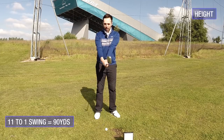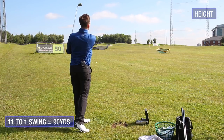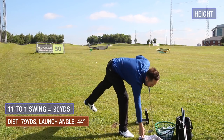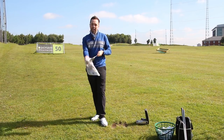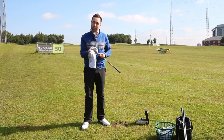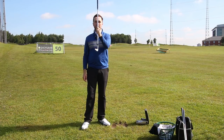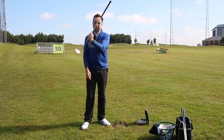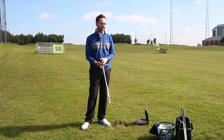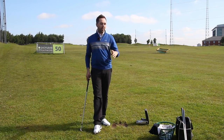I'm not opening the face — I'm just maintaining the loft that's already on the club. The swing length hasn't changed; it's just the speed approaching the ball and the dynamic loft. Presenting less loft hits it low, the same loft with a bit of shaft lean hits it normal, and maintaining full loft with faster speed hits it higher. Speed and loft together equal height — or reducing both brings the ball lower.